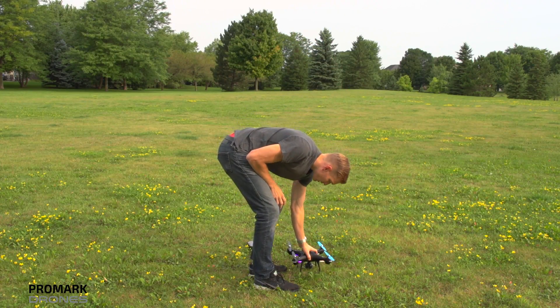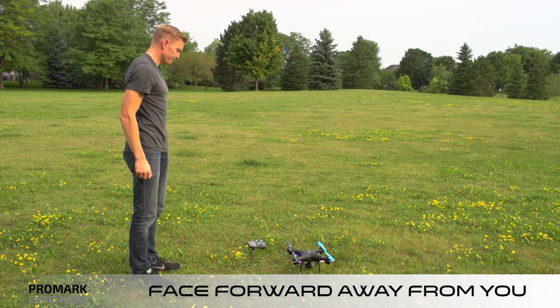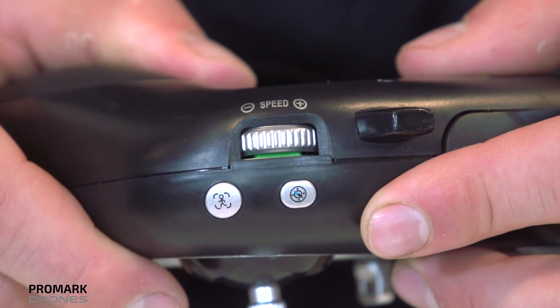In order to initiate headless mode, place the drone in front of you before takeoff. Note the drone must be facing forward. Press the headless mode button on the top left of your remote to initiate headless mode.